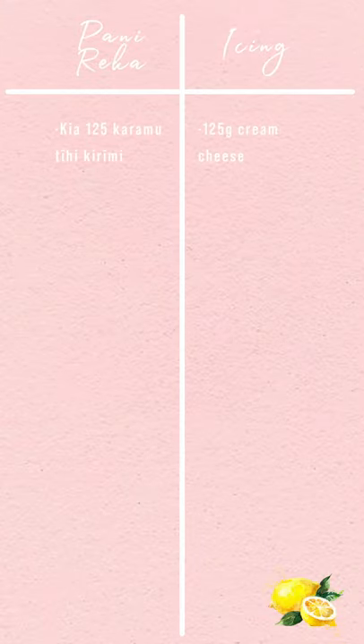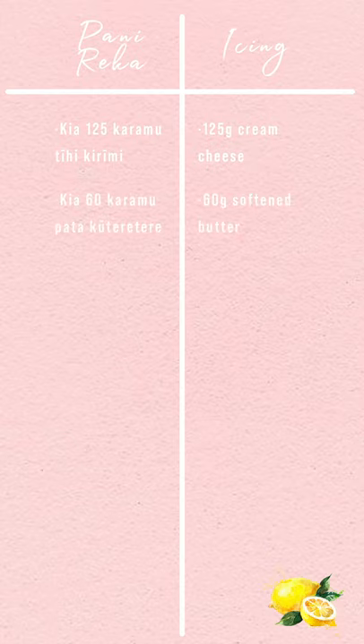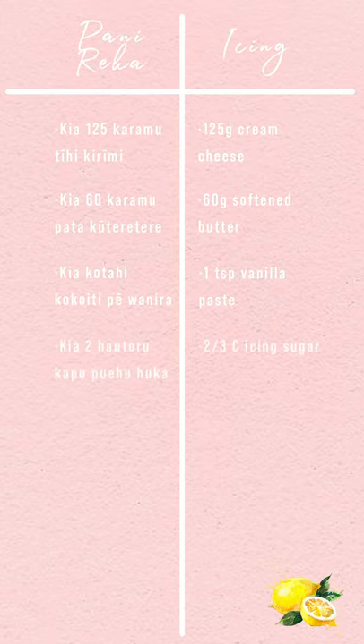Kia kotahi rau 25 karamu tihikrimi — 125 grams of cream cheese. Kia ono te kau karamu pataku teretere — 60 grams of softened butter. Kia kotahi koko iti pe wanira — 1 teaspoon of vanilla paste. Kia rua hautorukapu poehuhuka — two thirds of a cup of icing sugar. Wairemana — lemon juice of half a lemon.